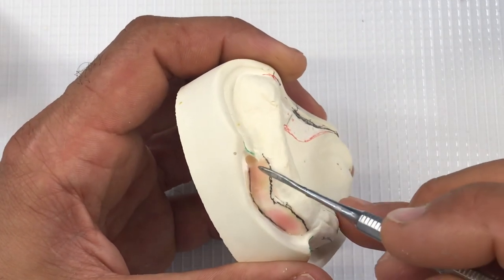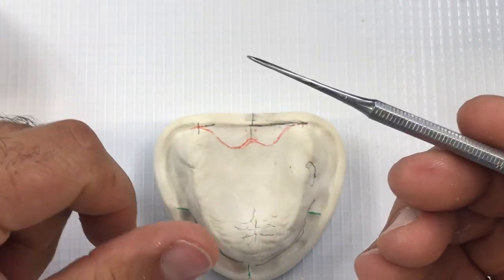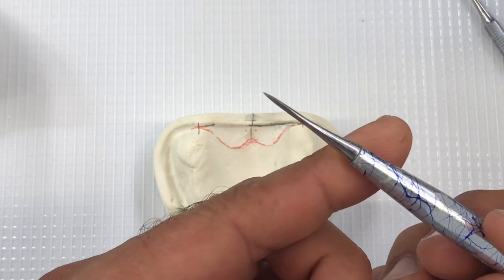Generally speaking, I have two number seven spatulas. I have one for general use with a rounded tip, and one with a fine point that I use for wax ups — they serve slightly different purposes.